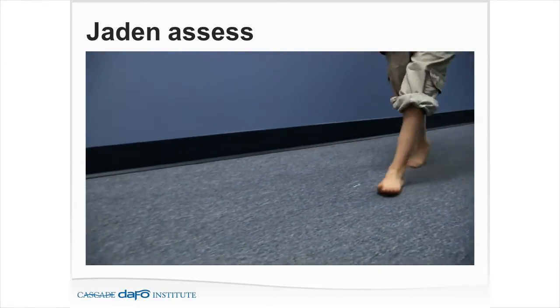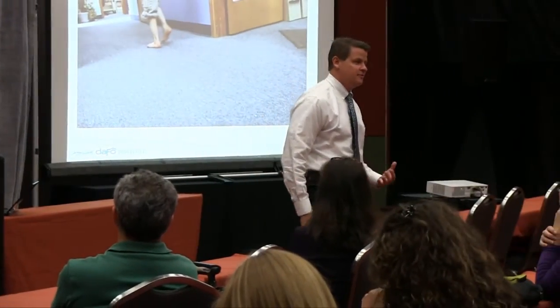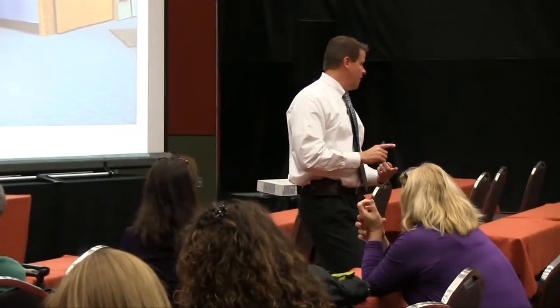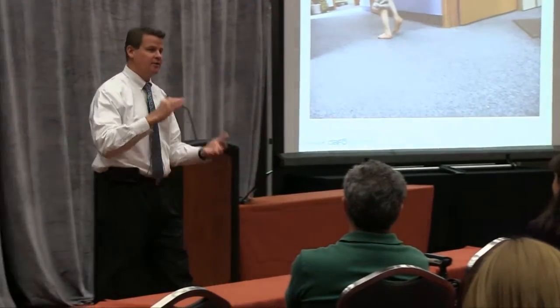For Jaden, our goal is to try to get that heel down. I love today's ability for patients to send me videos. Patients come in the office and mom says, 'That's not how he normally walks.' In a clinic setting I get a lot of performance — that 10- or 11-year-old boy knows: if I put my heel down, Keith gives me the little SMO; if I walk on my toes, Keith gives me the tall AFO.